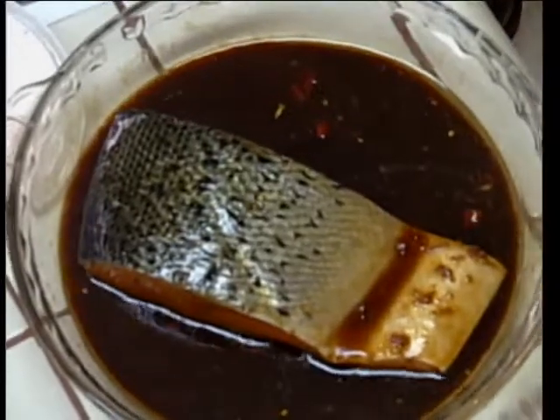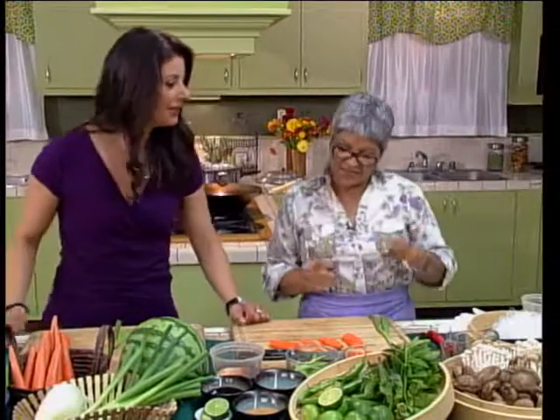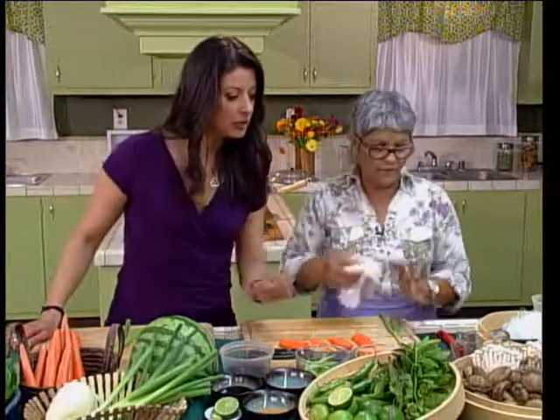You want to keep it face down? Face down. I keep flipping it — another five minutes and I'll flip it again. Okay, so let's get started on chopping some of these vegetables for the japchae.